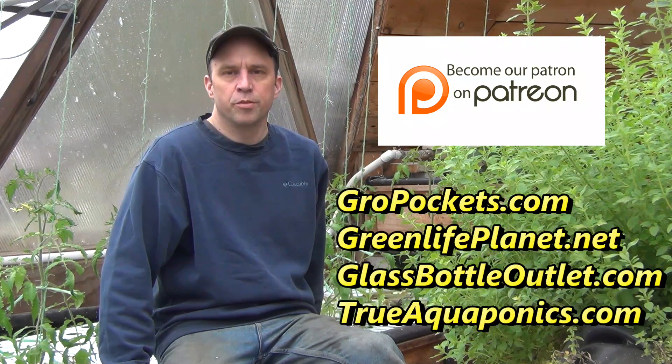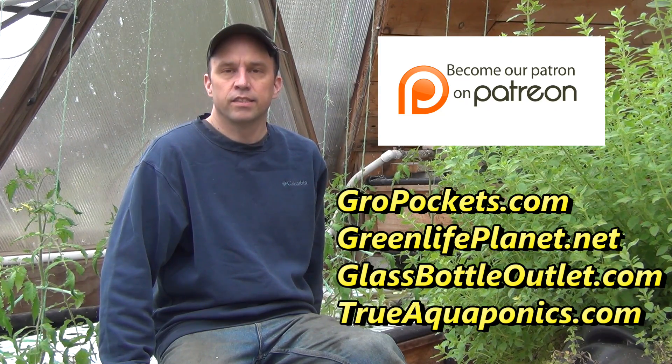These videos are sponsored in part by our Patreon contributors. Our top contributors are GrowPockets.com, GreenLifePlanet.net, GlassBottleOutlet.com, and TrueAquaponics.com. Thanks for your support!